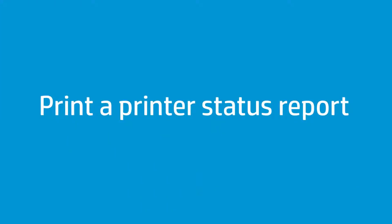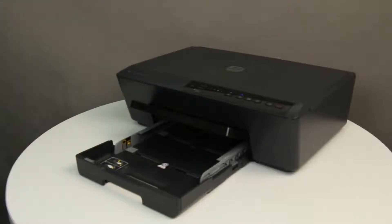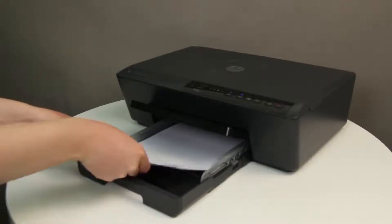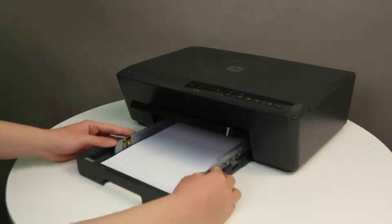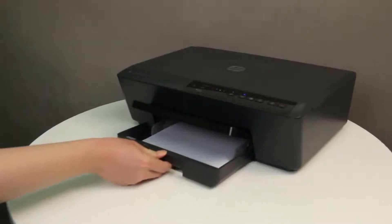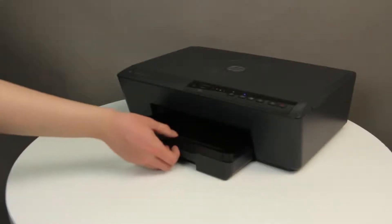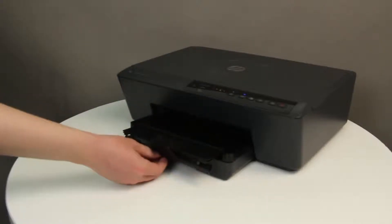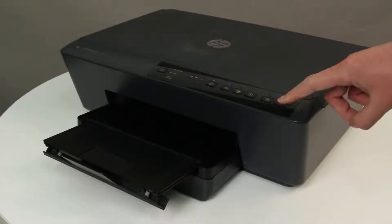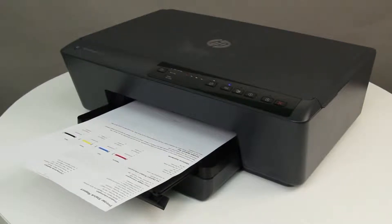When the cartridges have been replaced, try printing a printer status report. Align a stack of plain white paper and load it into the input tray. Slide the paper width guides inward until they stop at the edge of the paper, and pull out the tray extender on the output tray. Press and hold the Cancel button for five seconds, and then release it — the test page prints. If the report prints, the issue is resolved. If not, continue to the next step.